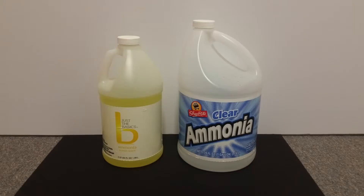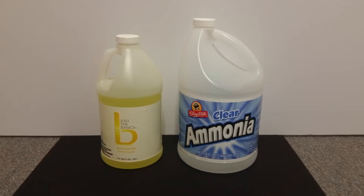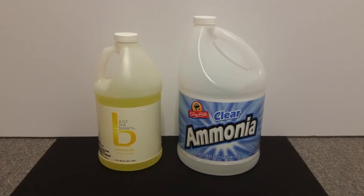Ammonium hydroxide is an extremely useful base with many real-world and laboratory applications, including the production of hydrazine, phenol, urea, amino acids, and even in the production of Schweizer's reagent.